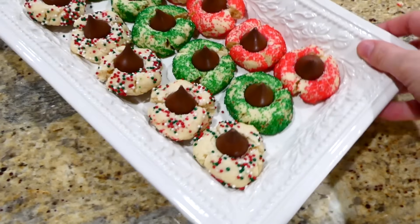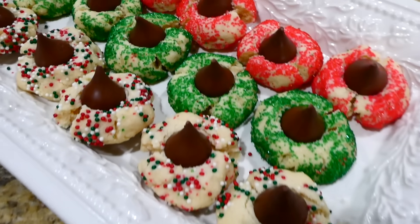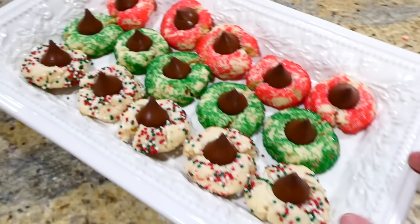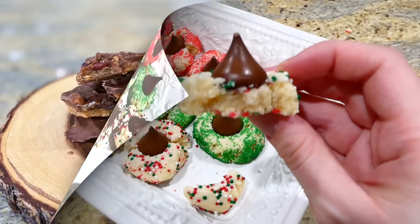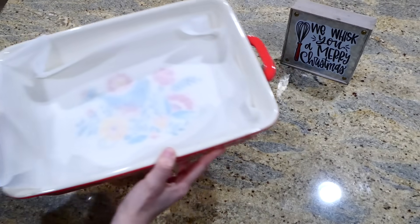After I placed the kisses on top, I let the cookies cool completely and then they were ready to serve. These cookies are absolutely gorgeous — you could bring them to work functions, school parties, anywhere, just because they are the perfect little cookie. Now we're making these toffee bars, and you need to try these!